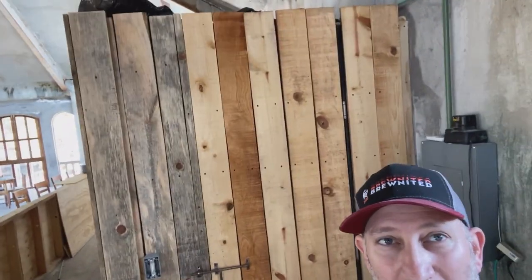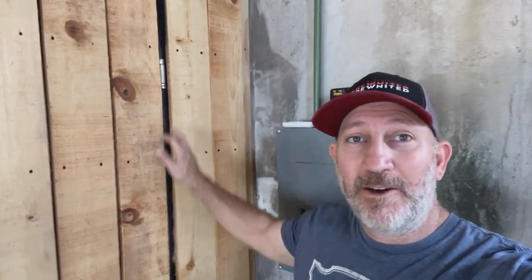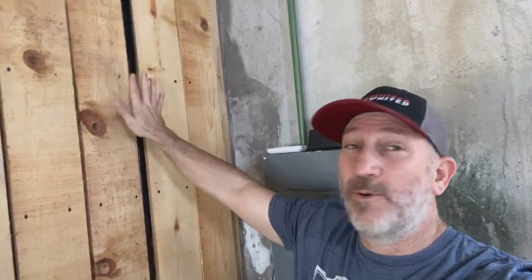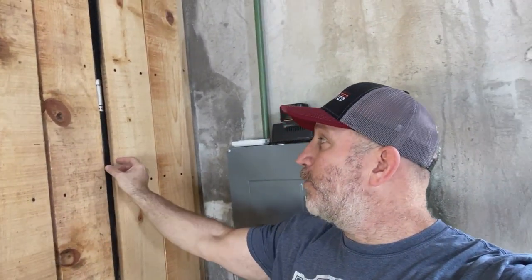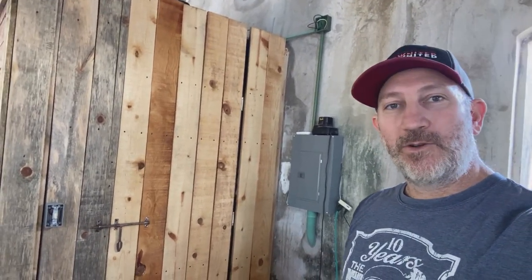I told you guys in a previous video that I wanted to do kind of a false door, and these are all learning experiences for me — not really a carpenter, but trying to do it yourself. I bought these hinges over at Home Depot down here in Carmen. Hindsight's 20/20, but I probably should have gotten hinges on the outside; otherwise I wouldn't have had this gap here. But for the most part it looks pretty good — it doesn't look like there's a door there at all. That is our door to the walk-in cooler.